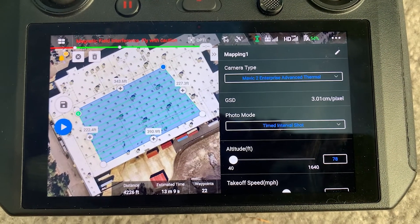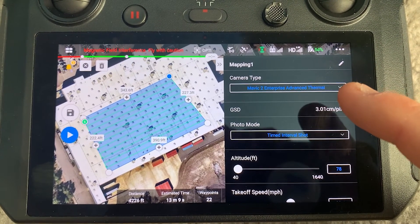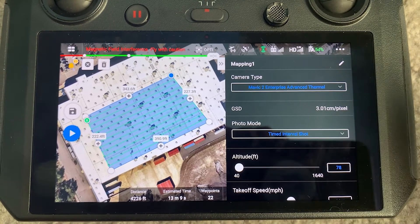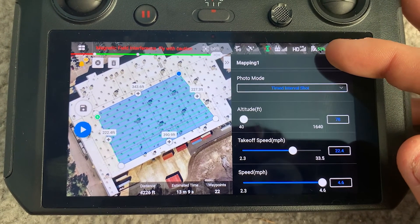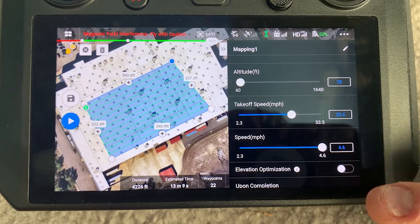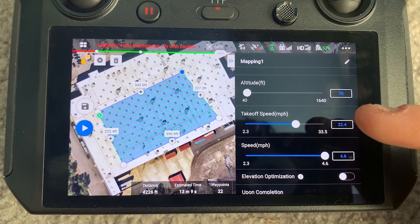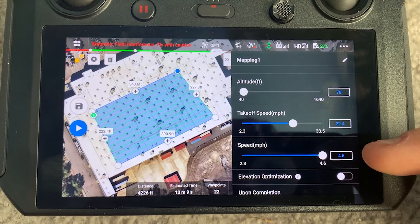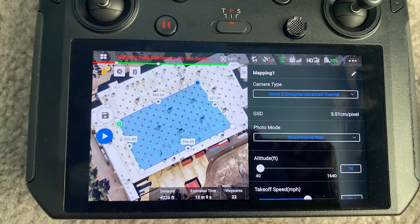Here we have our mapping mission set up for this rooftop system. You can see the camera type is Mavic 2 Enterprise Advanced, the GSD is set to 3 centimeters per pixel, with a timed interval shot selected. The altitude is set at 78 feet, which gives us that 3 cm/px GSD. The speed limitation — not the takeoff speed, but the actual mission flight speed — is capped at a maximum of 4.6 miles per hour at this 3 cm/px GSD setting.